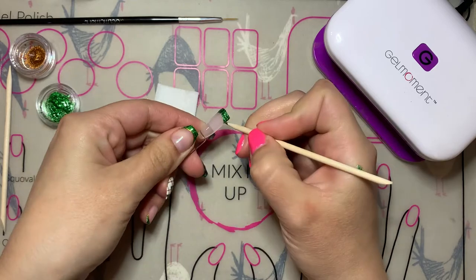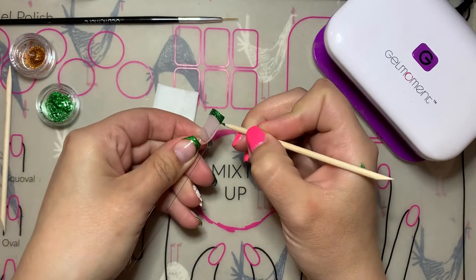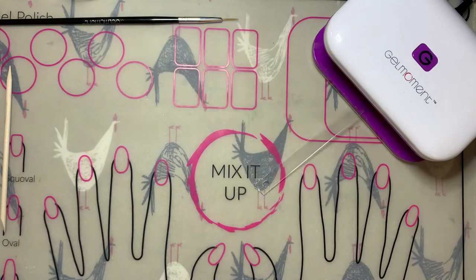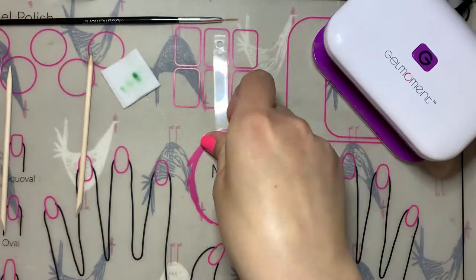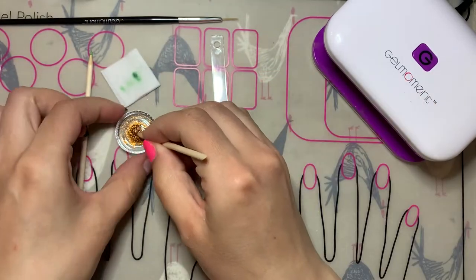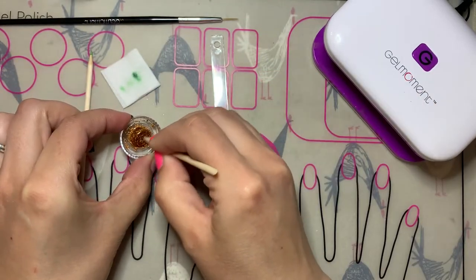Once you get the chrome polish mixture all over the entire tip of the nail where you want it — so you have the French look — you want to give it a full cure using your Gel Moment lamp. It's really important to make sure that you don't have too much polish on the end of the nail, otherwise it won't cure properly.